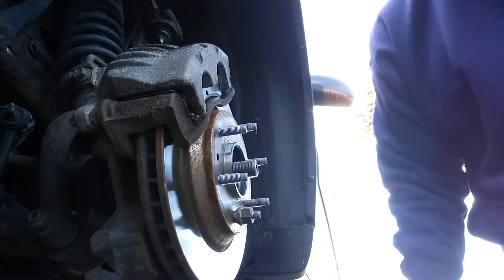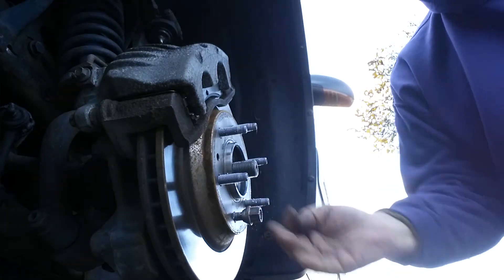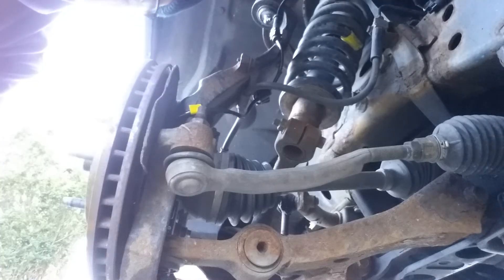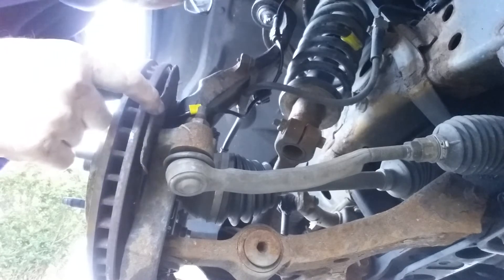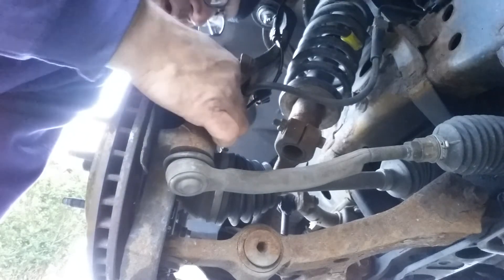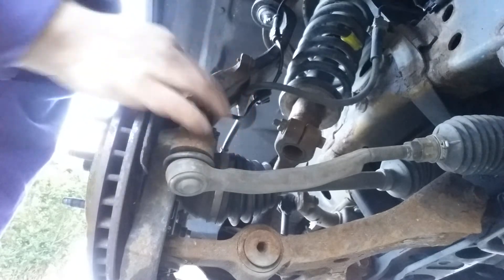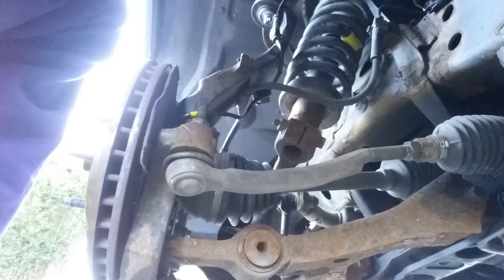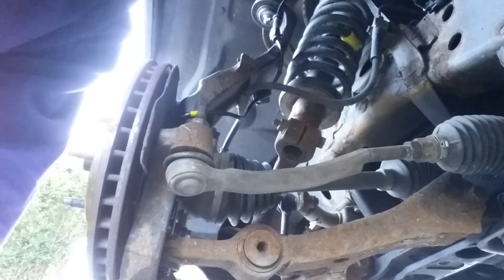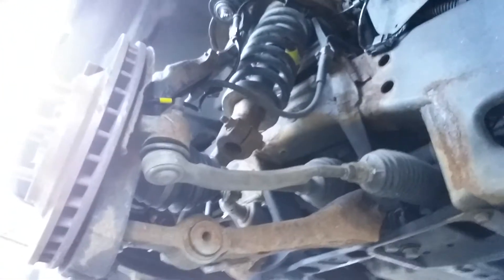Remember to take this off before you put your wheel on. Now, that's what that should look like with that plate — make sure the unfinished side is pointing into the vehicle. This is how your ABS line should be routed, so that when the steering knuckle turns it's not catching on anything or rubbing on anything that's turning around.